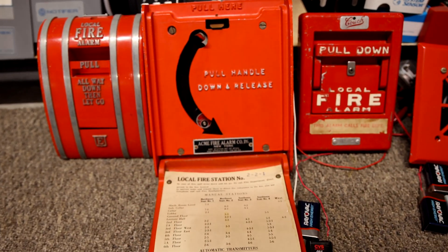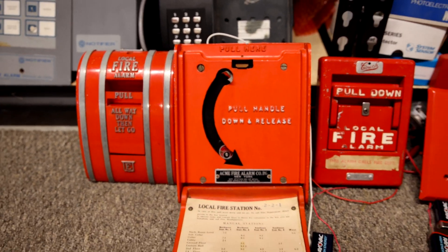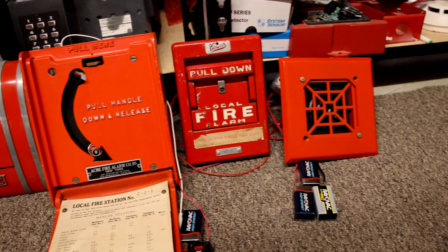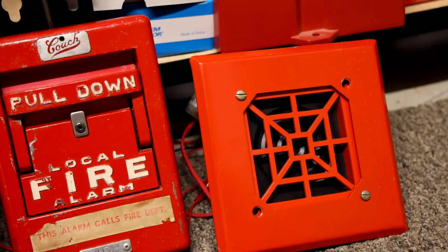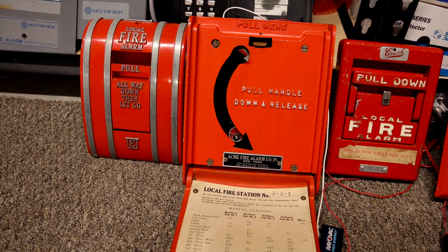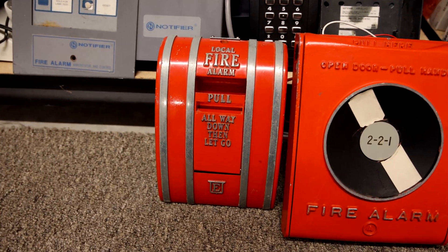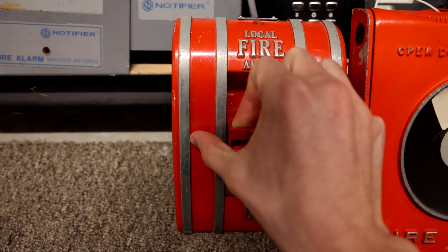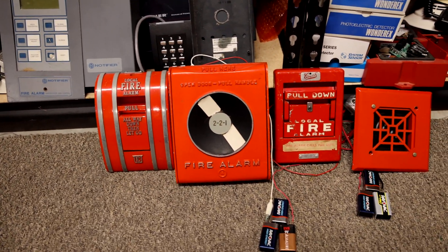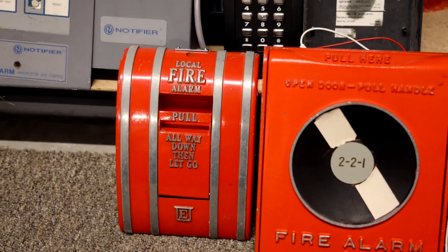Open up the door and let's pull down. Alright, and then we will give the Edwards coated pull station a pull — this is code 2-5, here we go. That one is definitely the fastest of the three.